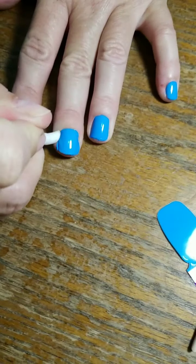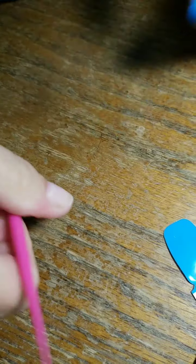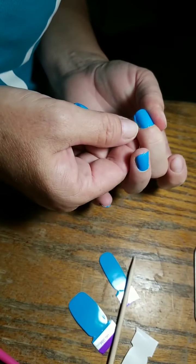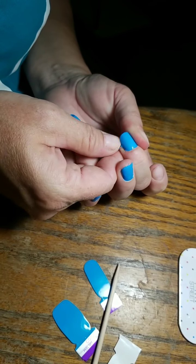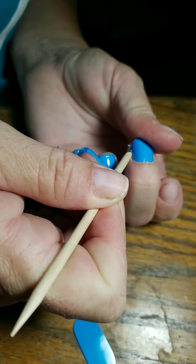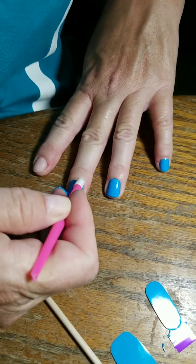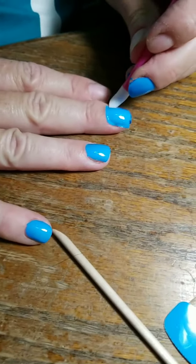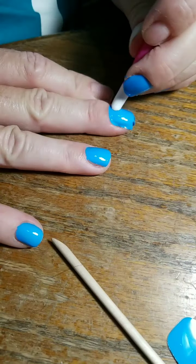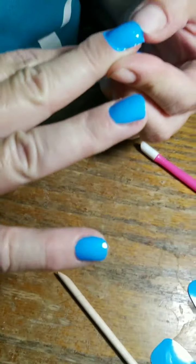So I'm going to take the rubber cuticle pusher and go all the way around. Like I said, you can either use your thumb to pull that excess off or you can use this orange stick. Okay, so I'm going to go over here and do the same thing — go all the way around and seal it up, and I'm going to need to clean it up from the side.